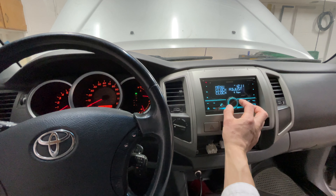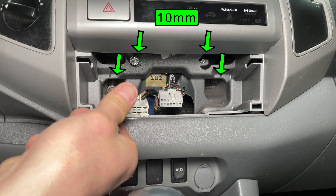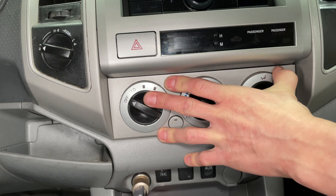And finally, let's set the clock. Everything works so I'll go ahead and reinstall the four bolts that hold the radio. Plug the two connectors into the climate control and snap it back into the dash.